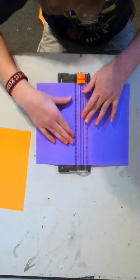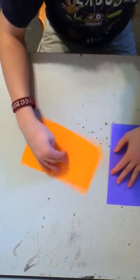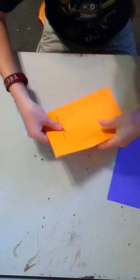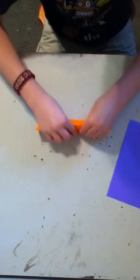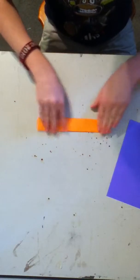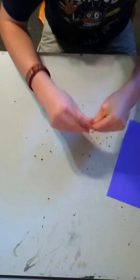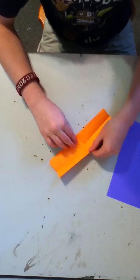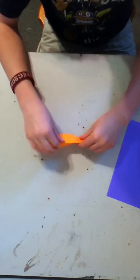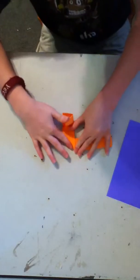Usually I use scissors but this time I'm going to use this because it's quicker. After you do this, take this edge and fold it over to this edge, just like that. Then you want to fold it over just like that. You can see that this is the one you can open up and close — this is the bent area. You want to take the bent area and bring it to that middle line, just like that.